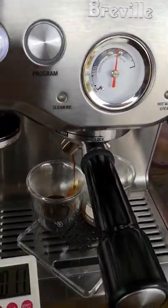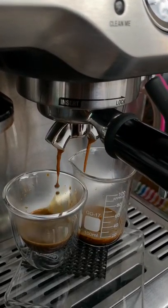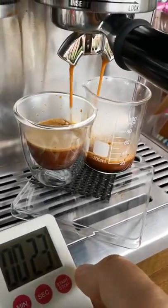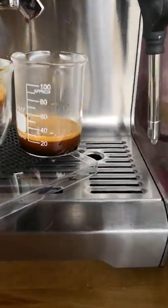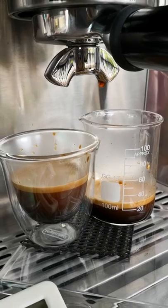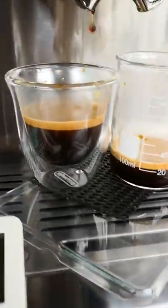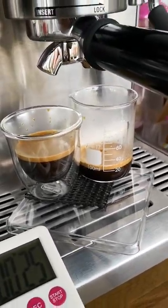Good pressure — you can see the flow of coffee is also smaller. Yeah, that's right. So here we have a restricted amount of coffee — it's about 15 mils.